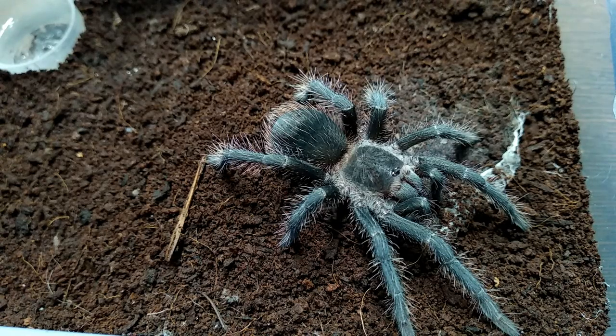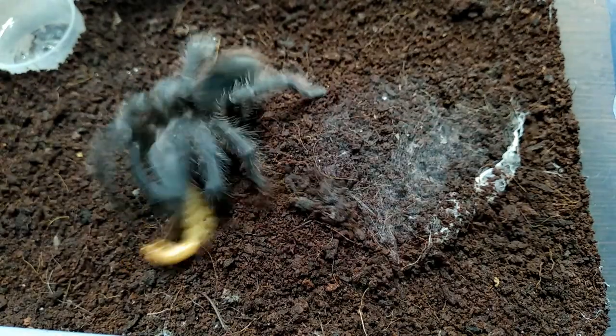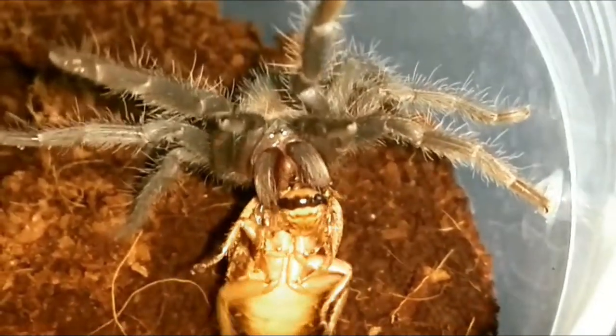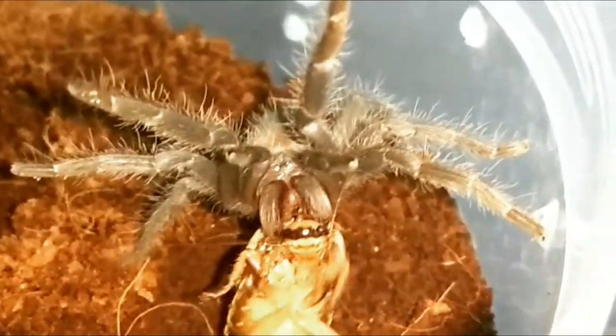As for feeding juveniles, I offer adult mealworms and red runner roaches twice a week at this stage. You'll also want to add a water dish into the enclosure — I've seen my LP drink from hers on multiple occasions. For maintaining humidity, I just overflow the water dish once a week and let it dry, then overflow it again once it's dry.